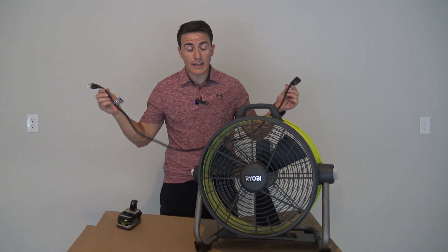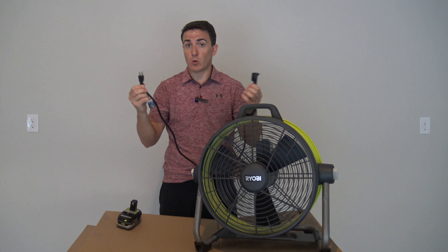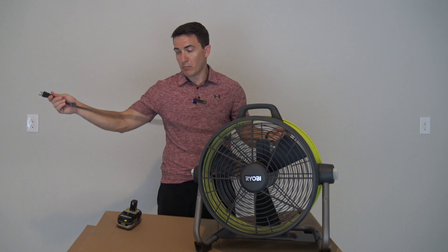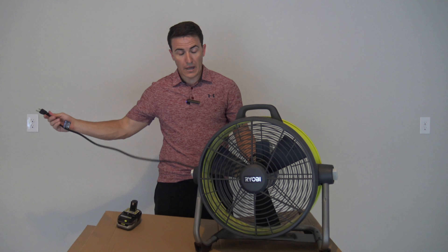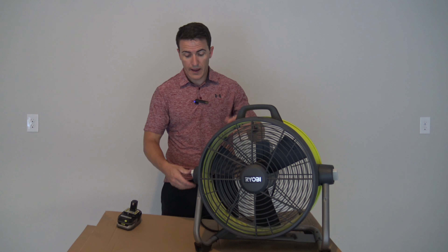Next up, let's talk about the included cord. It's a four-foot cord, so it's not very long. But if you don't like this cord or you want a longer cord, grab any extension cord and it will plug right in. This isn't a super long cord — you'll probably find longer cords on other fans. But another plus is that it's customizable; you can grab any power cord and have a 20-foot or a 50-foot.